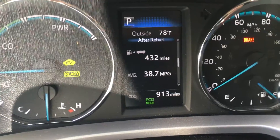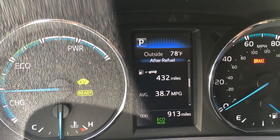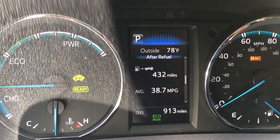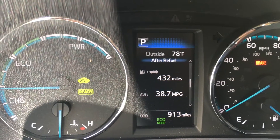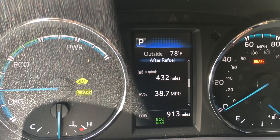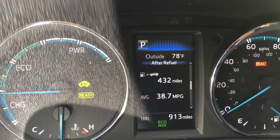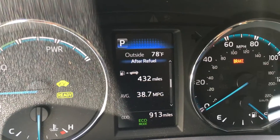Bottom line: eco mode is the best mode. The EV mode is dysfunctional and doesn't really work. The sports mode makes a lot of noise but does pick up speed — it goes really fast. Please subscribe to my channel and help me change the world one electric and hybrid car at a time. Have a great weekend.